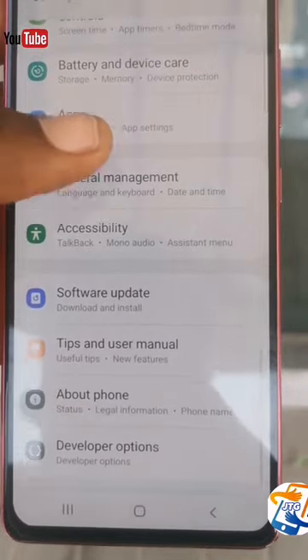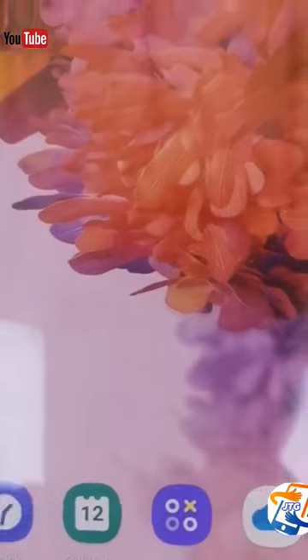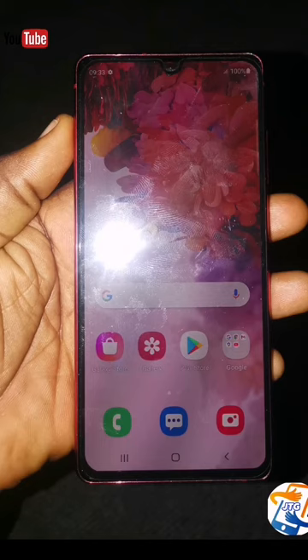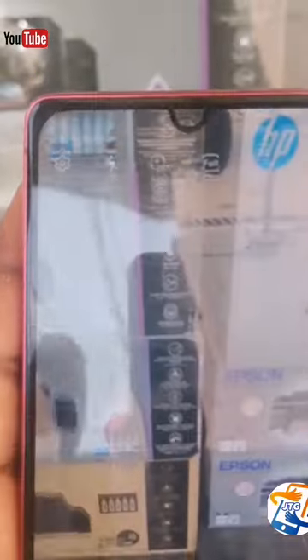When you compare this phone with current phones, you can see that even though it was made in 2020, it is still up to date with the features and functions found on the latest mobile phones. Another special thing about this phone is that it comes with Android 10 and can be upgraded to Android 13 or One UI 5.